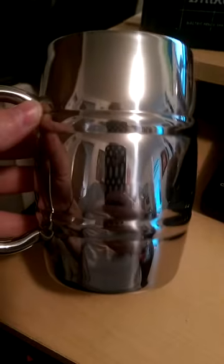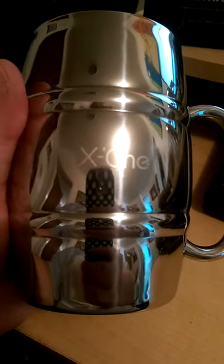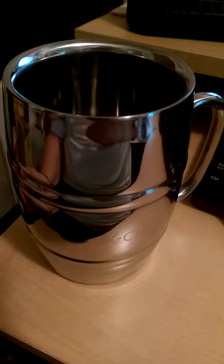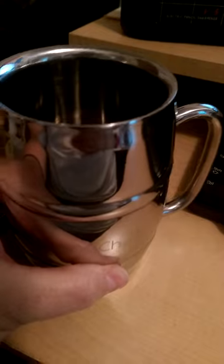Look how nice that is. It's one of my favorite mugs now. I love stainless steel — they wash up really well and I just really like them. Isn't it pretty?